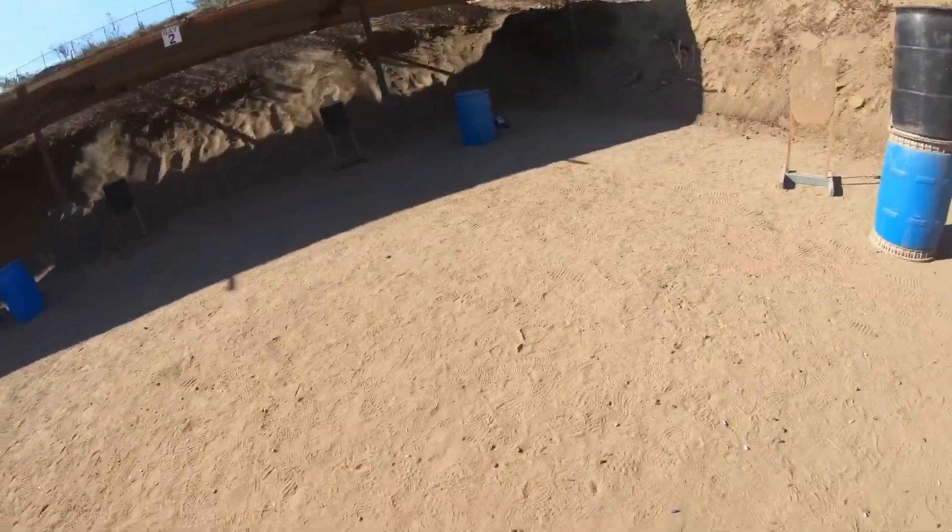You're finished. Unload, show clear. The clear side forward, hammer down. Time, 19-19.